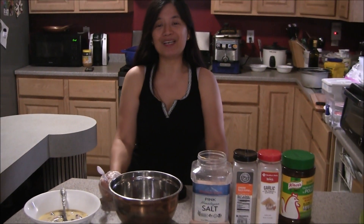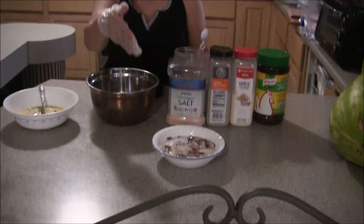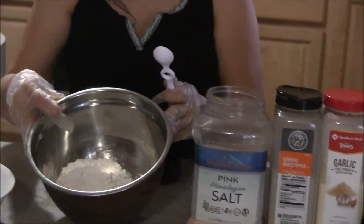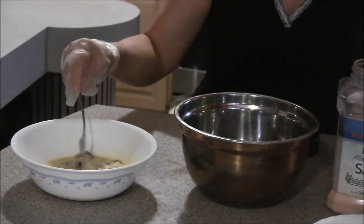Hi everyone, today I'm going to teach you how to make calamares. First, I have squid here, and then salt, pepper, garlic, chicken broth, one cup of flour, and egg — I already scrambled the egg.